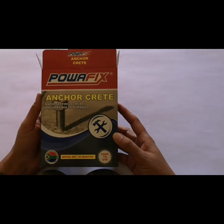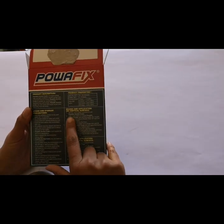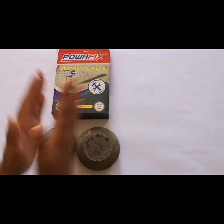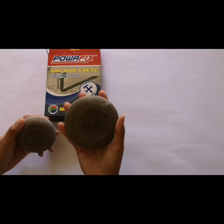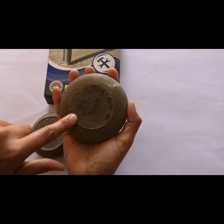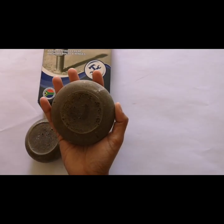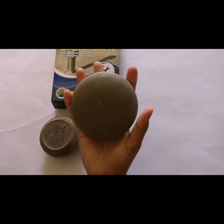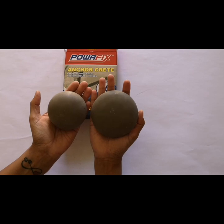The next product we used is Power Fix Anchor Crete, which also comes with very clear mixing instructions on the back. When we mix the powder and water together the mixture is quite rough and grainy, and when we poured the stone there are a bit more bubbles as well — but that's not a problem as they can always be sanded down. The stone took about an hour to set before we could pop it out, but overall this is also a really strong product.